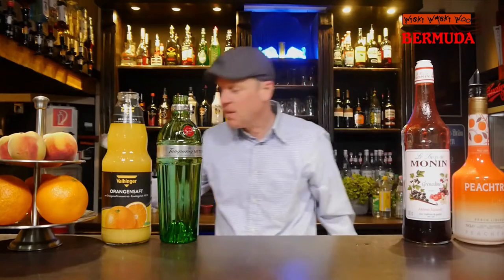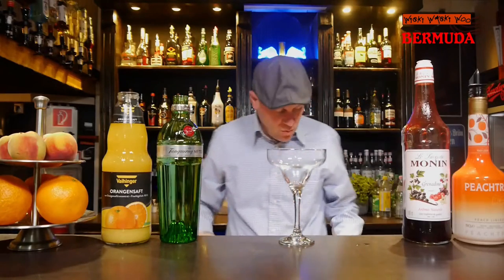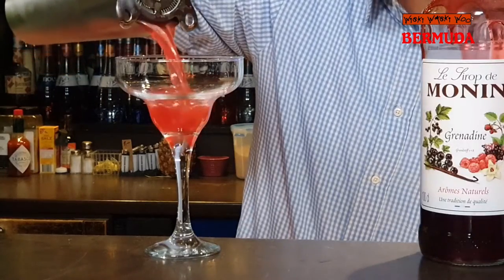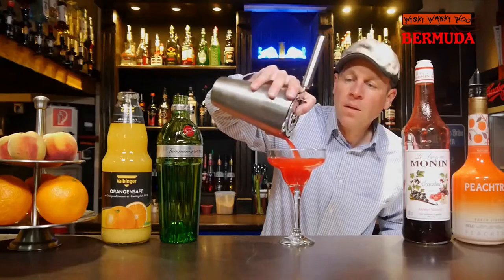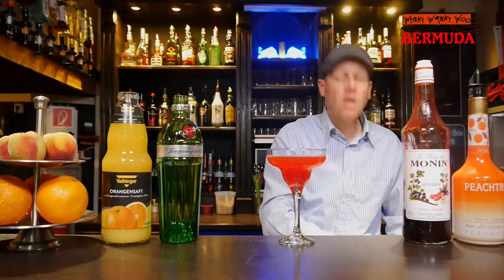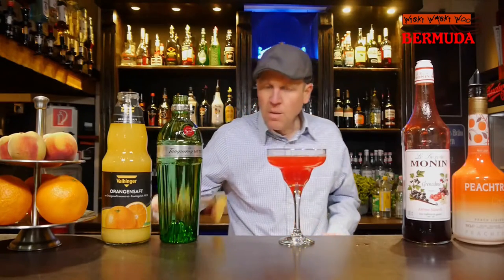Here we are. I take a chilled cocktail glass and throw the ice away, to strain the Bermuda cocktail inside. And in the end I will garnish it with a peach wedge.